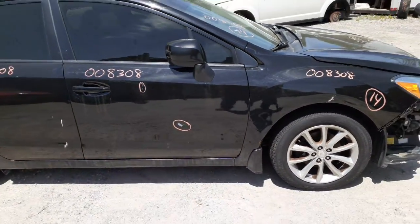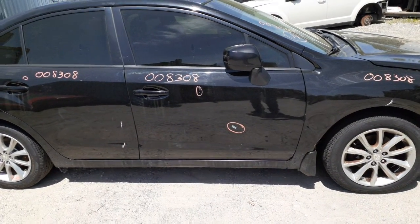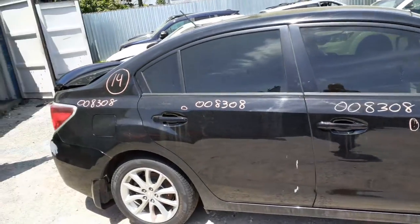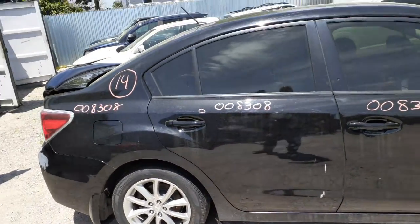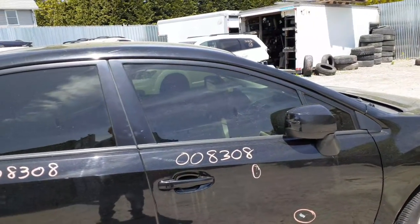Right front door, we got it listed. It does have some damage on it — we got it in there for about two hours worth of damage. It's power windows, power locks. You have to note the tint. Right rear door, power windows, power locks. It looks like they've been repainted. You got a right side mirror — it's power.